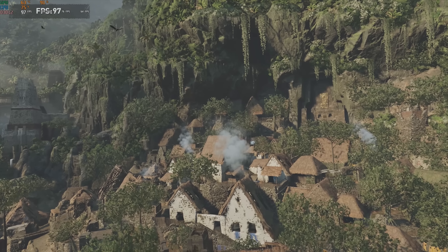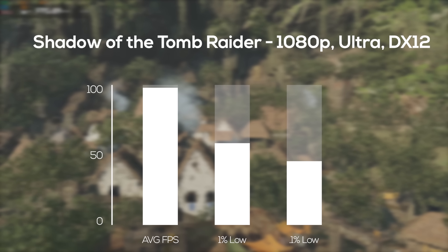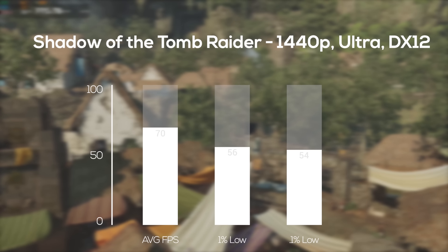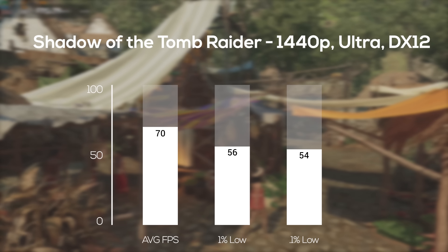Getting into newer, tougher-to-run games, I used the Shadow of the Tomb Raider built-in benchmark tool. At 1080p ultra with DirectX 12 enabled, I averaged a very smooth 99 FPS. Cranking it up to 1440p ultra with DX12, I somehow still managed to get over that 60 FPS mark — this one definitely impressed me.